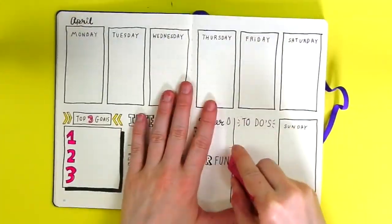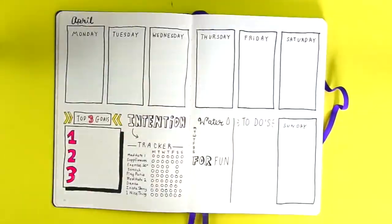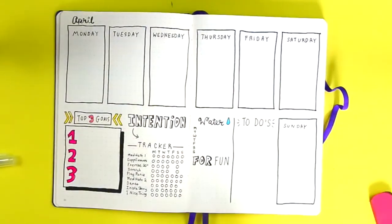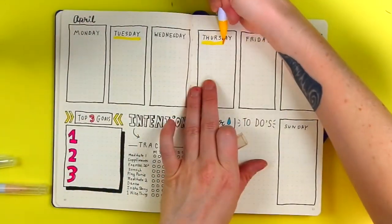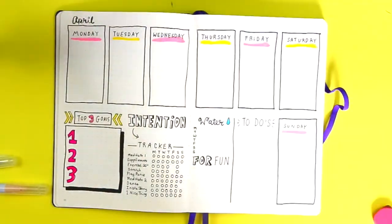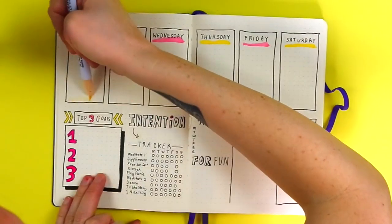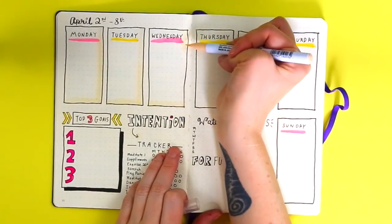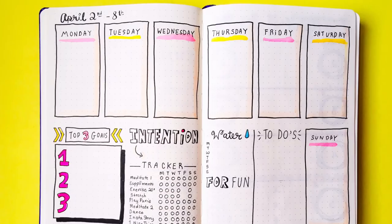I like to do all of my spreads in pencil first because I'm not great at winging spacing, so I lightly pencil in where I want things and then draw over them with pen. I'm using Faber-Castell 8-Pit Artist Pens in black, and the Zig Clean Color Real brush set — if you're looking for colors to invest in, those Zig Clean Color Real brush sets are amazing. The finished spread is very jam-packed but also clean.